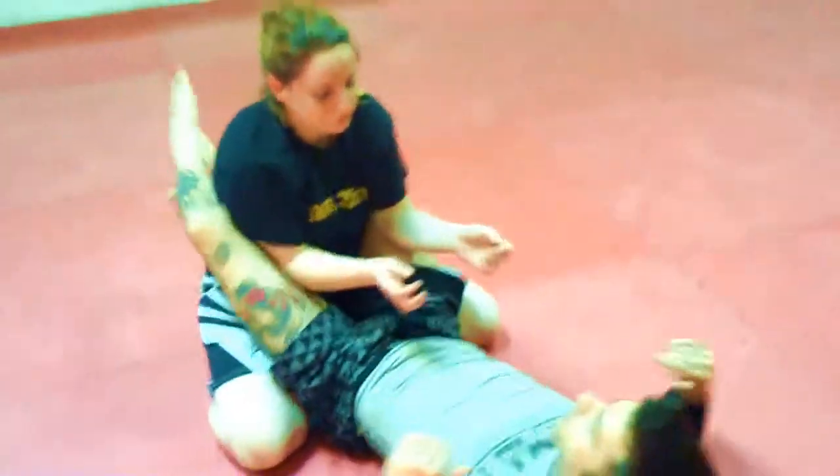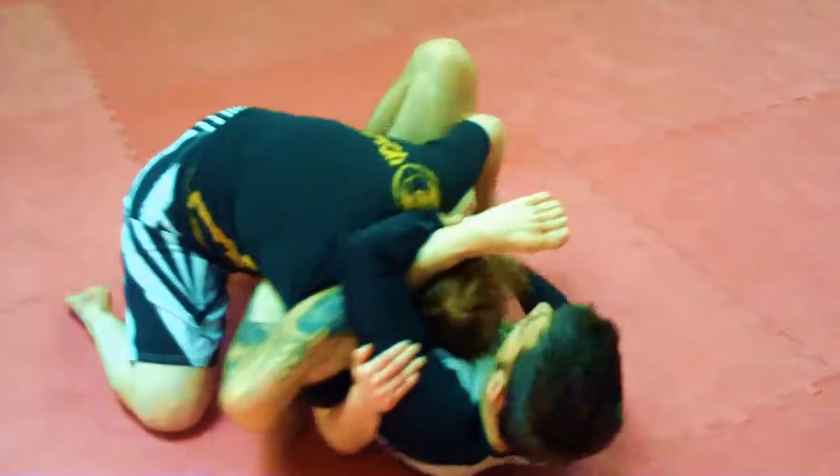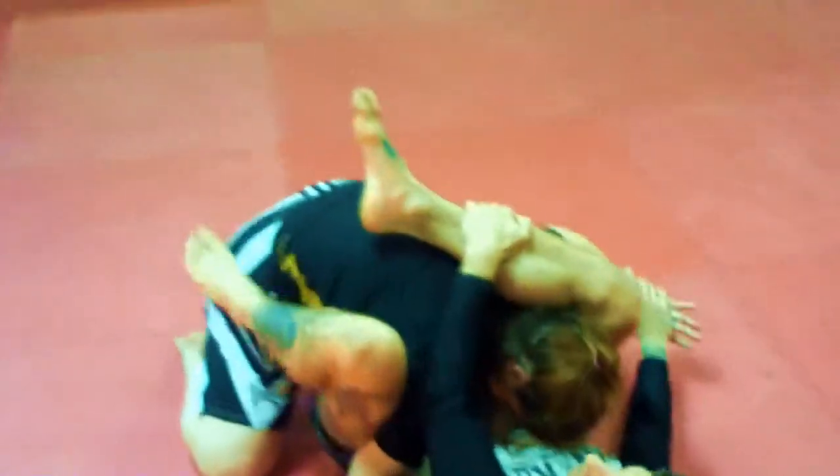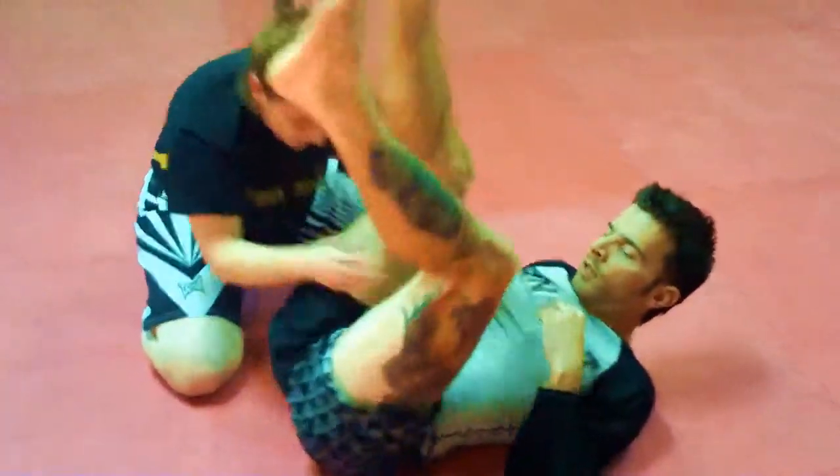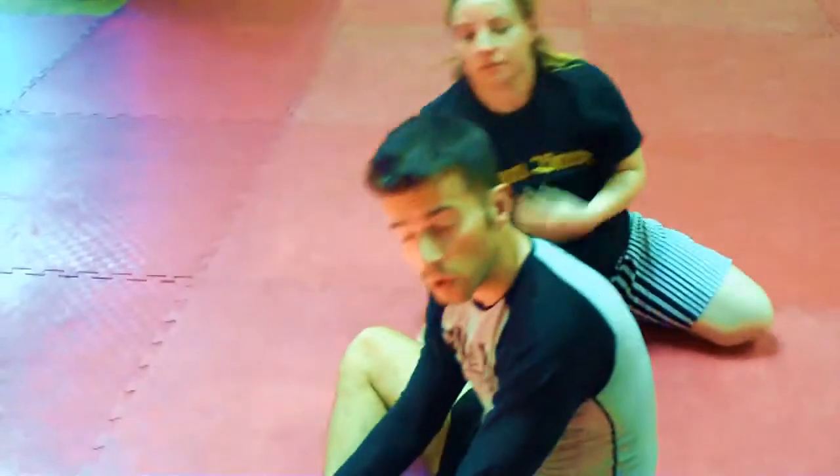One more time at higher speed: sit up, break it down, control down, and finish. And that's the meat hook to triangle.